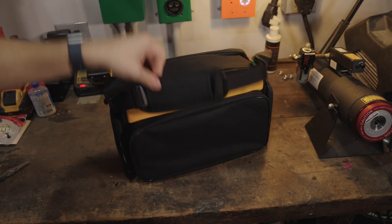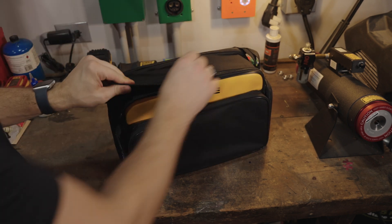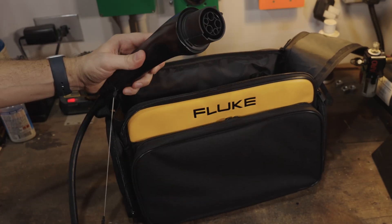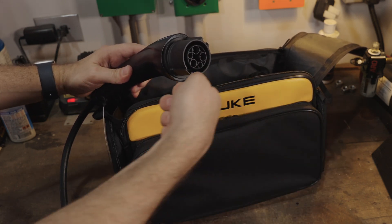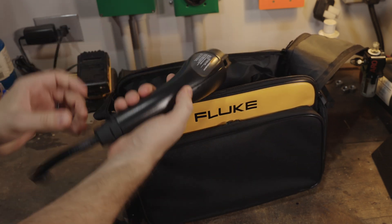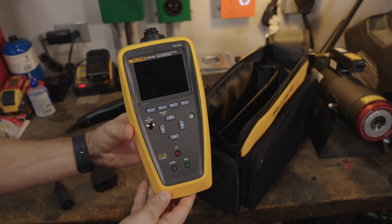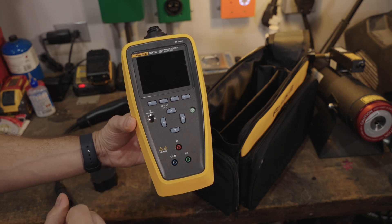That's pretty much everything in the box — just this super nice carrying case. Here is the J1772 adapter. This is just like the plug that goes into your vehicle, but it's the opposite end, so you can plug the connector from the station into this guy and check it out. The other end connects to the tester. You can see this guy is pretty large, and part of it is it has all of the different functions.